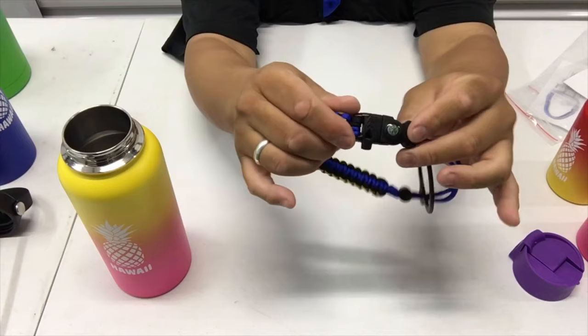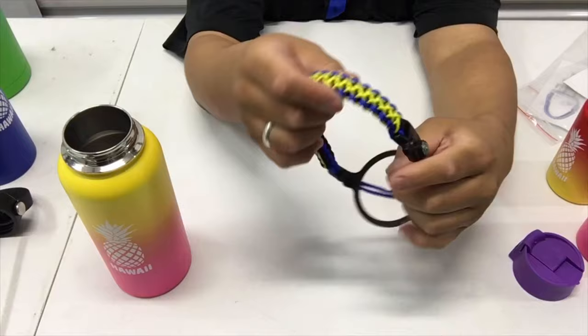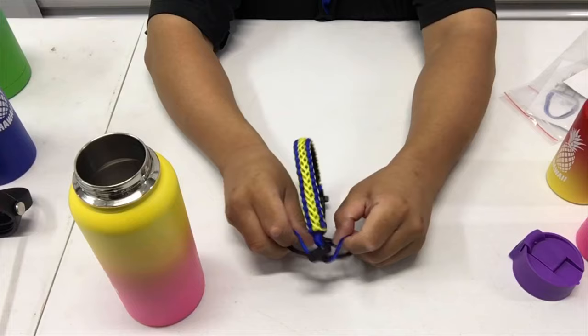Here's an emergency compass, emergency whistle, and an emergency striker for a campfire start. Again, same thing — you want it to look like this right over it. Keep the cord on the bottom underneath here, then you pull it over like this around the bend.